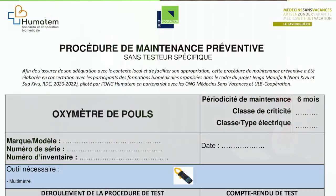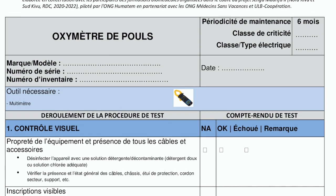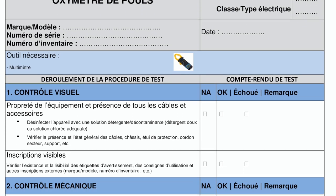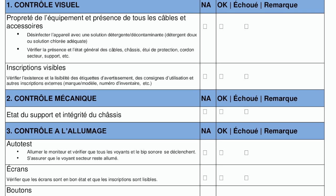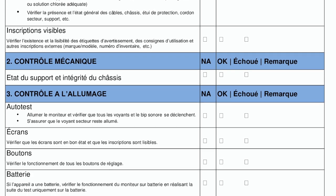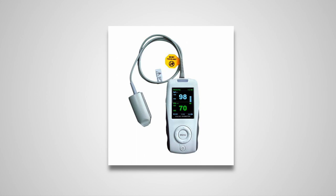Bonjour les amis, nous allons vous présenter une procédure simplifiée de maintenance préventive pour l'oxymètre de pouls, aussi appelée saturomètre. Cette procédure ne nécessite pas l'utilisation du testeur spécifique et s'adapte à tout type d'oxymètre de pouls. Vous pouvez télécharger cette procédure via le lien sous la vidéo. L'oxymètre de pouls est un appareil qui permet de mesurer la saturation en oxygène et qui donne un renseignement sur la valeur de la fréquence cardiaque.